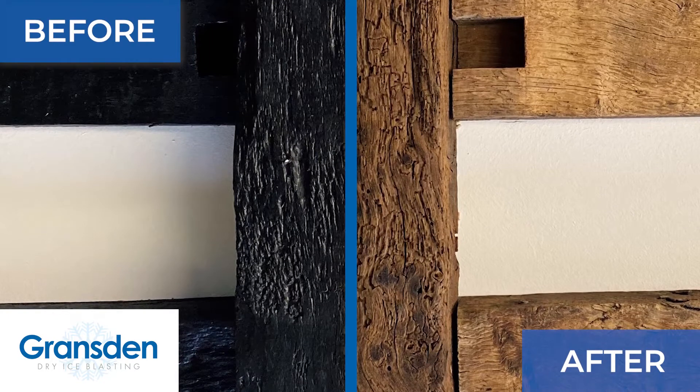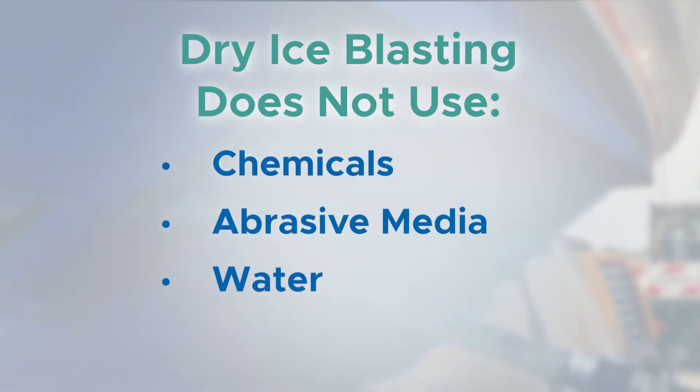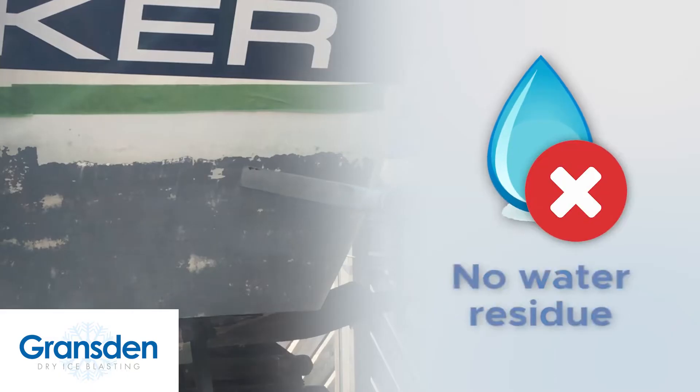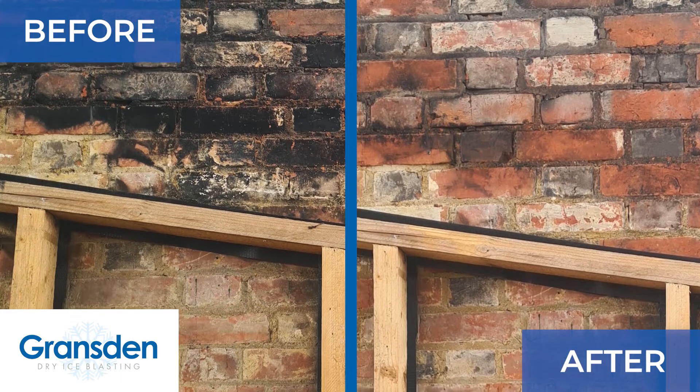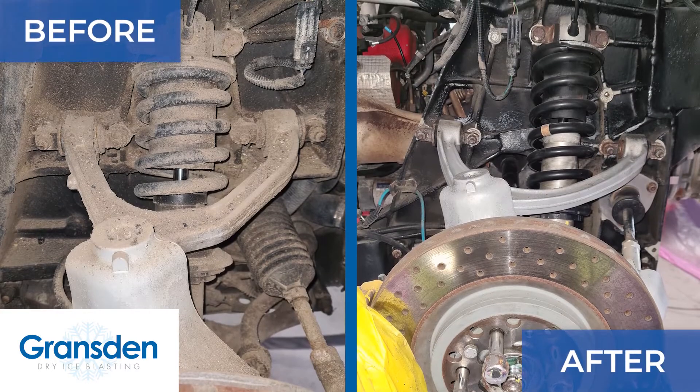Dry Ice Blasting is more of a gentle process, does not use chemicals, abrasive media, water or steam. The process doesn't leave any water residue, meaning it can be used indoors or to clean electrical and mechanical components, where other methods simply are not suitable.